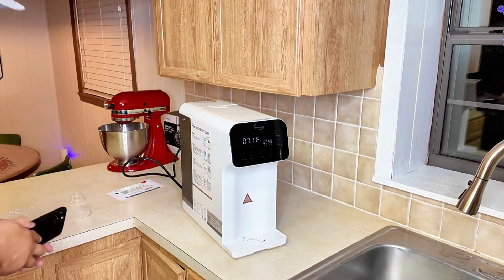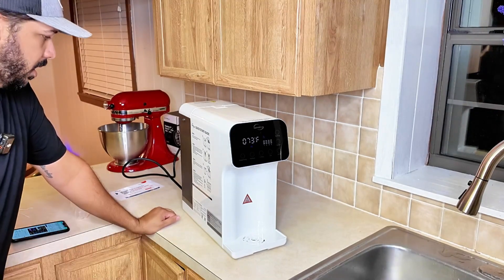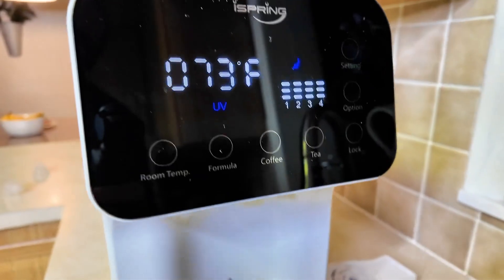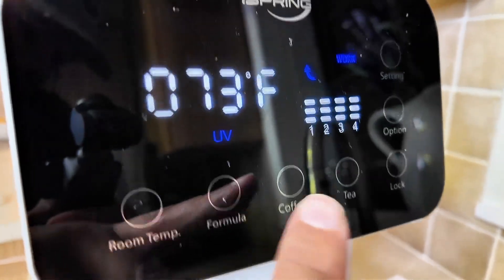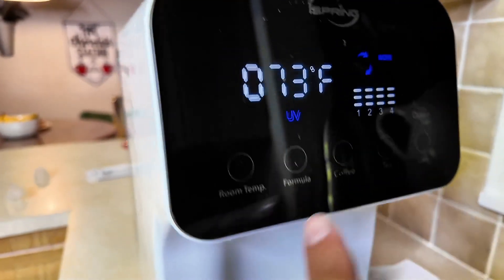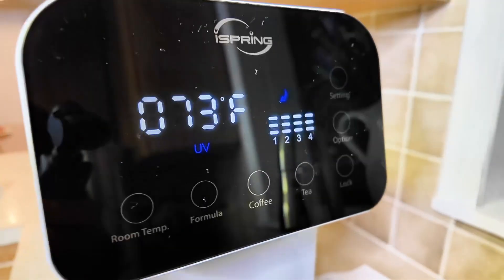The system will initiate a two-minute flush sequence automatically, and then we're going to manually flush six to eight tanks of water before consuming it. I'm going to put this over the sink so we can run it right into the sink. While this is firing up for the first time: on the left you've got your room temperature button, then you've got formula which puts it at 120 degrees, coffee at 185 degrees, and tea at 205 degrees — all in Fahrenheit. You can use those different temperatures for different things.